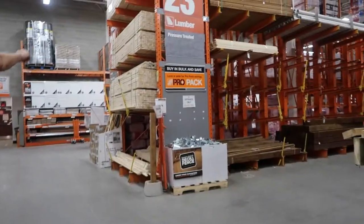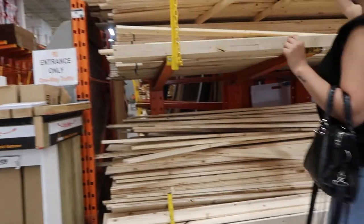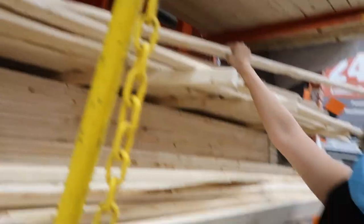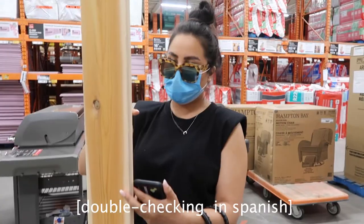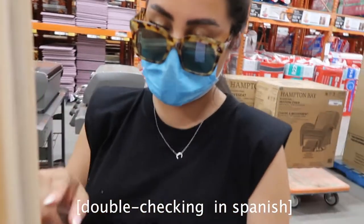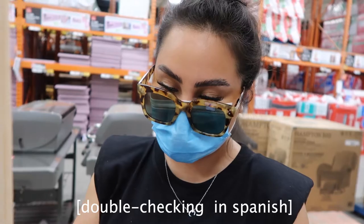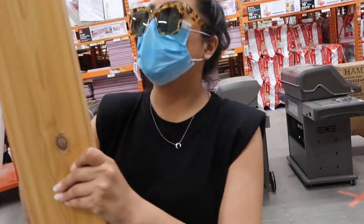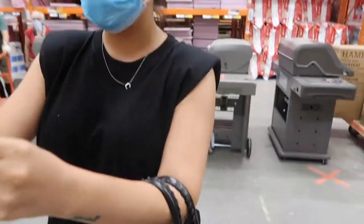So I'm currently at Home Depot and I'm gonna go pick up the wooden panels. The bottom one is 1x2 and the top one is 2x2. The size is 1x2x9. Now I'm just getting it cut down to the dimensions that I need.